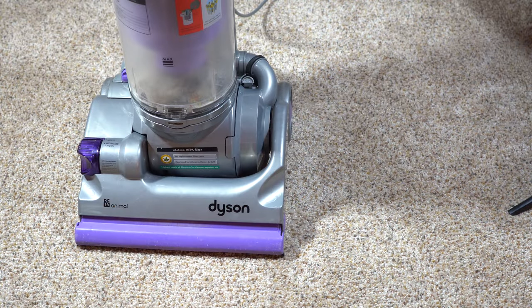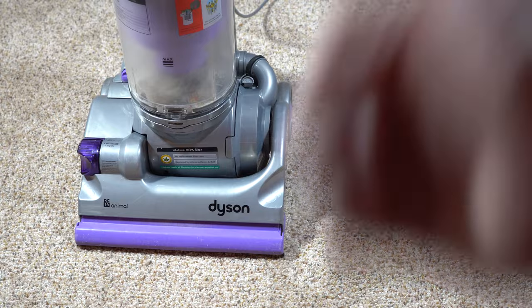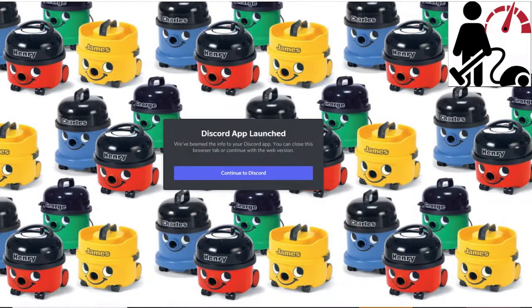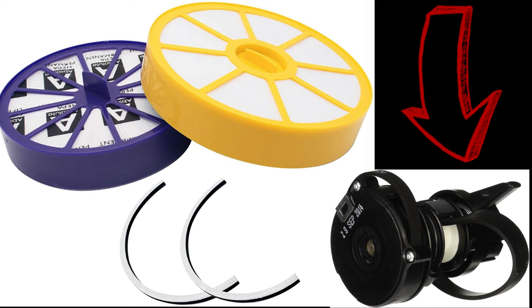I want to thank you for watching our little retrospective review on the Dyson DC-14. I probably said DC-07 a bunch of times when I shouldn't have, so thank you for hanging in there. If you like this content, give it a thumbs up — that helps us out a lot. If you have a 14, comment below — I want to hear about your Dyson 14 experience, and if you have an 07, I want to hear from you too. If you want to talk about other vacuum cleaners, check out the link to our Discord server. There are links in the description to some common items available for this on Amazon. Thanks for watching — have a great day.